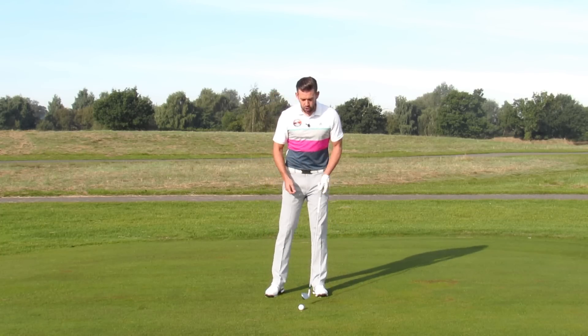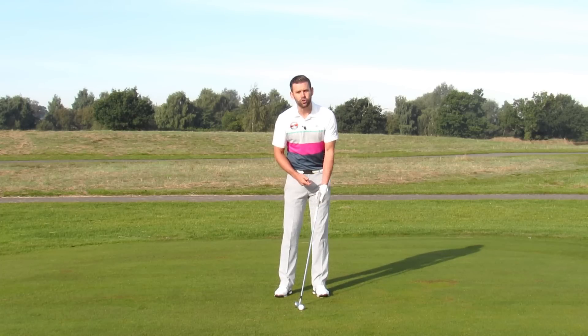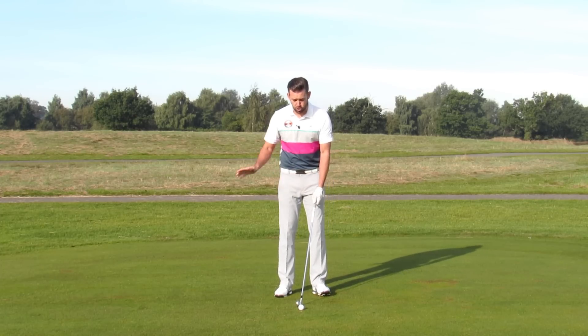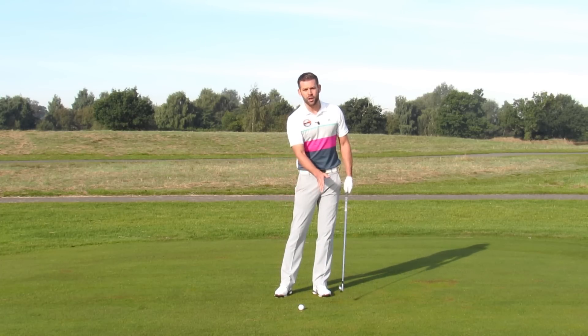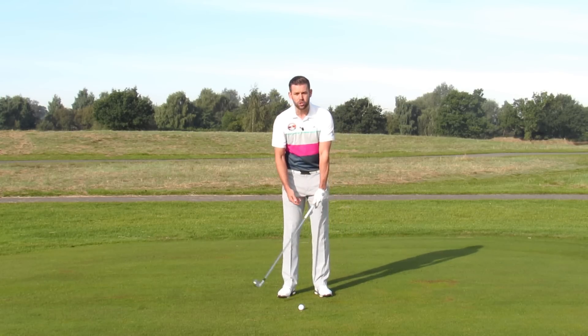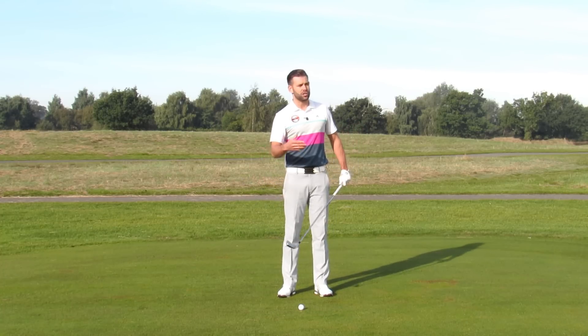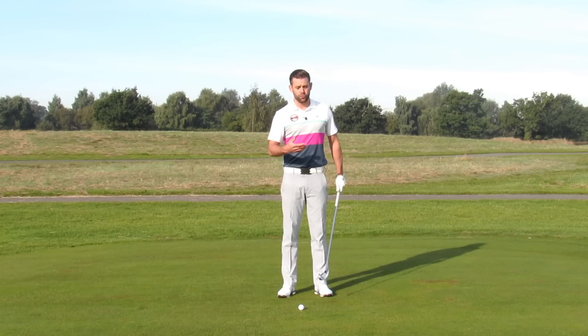Now these golfers often understand that the handle isn't enough forwards and they're trying to get the handle more forwards, believing that's going to help them strike a little bit more down and get the divot target side of the golf ball. Certainly if we get the handle forwards we get the option to hit down, we present lower loft, we can hit the ball higher in the face and we get many advantages from that.